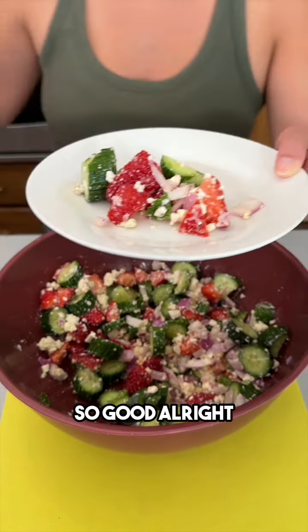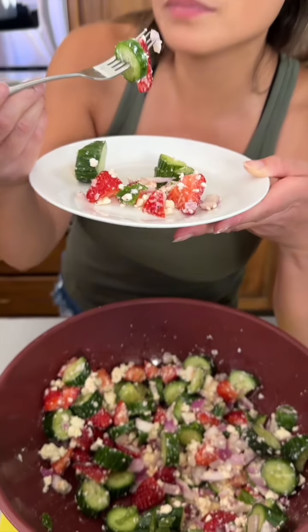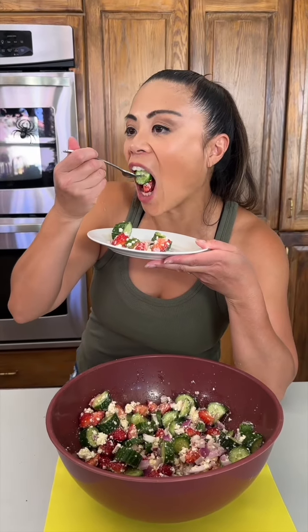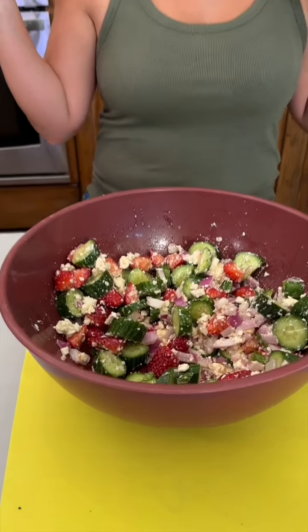Let's try a bite — very excited! That smells really yummy. Mmm, so good!